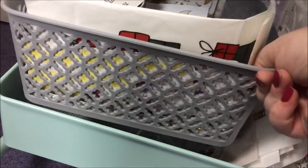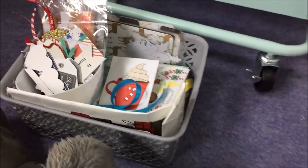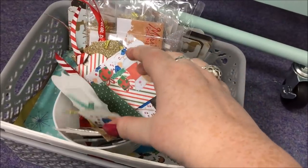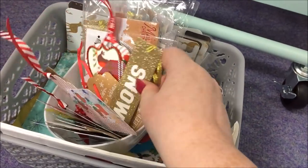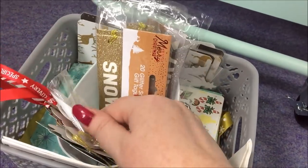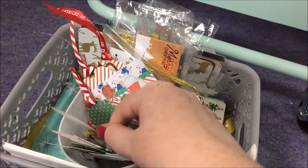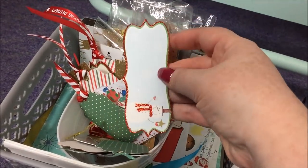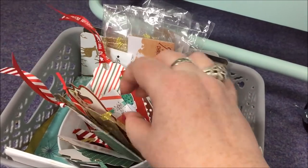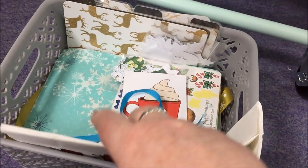I'll just pull this whole thing out so we can get a proper look at it — this one is a bit of a mishmash of stuff. In this little tub here is mostly tags — tags that I've probably used in previous years for actual gift wrapping and now use for crafty things. I'm on a tag fix at the moment and just using all the tags in my crafting. Lots and lots of tags to choose from and I'll probably make more for my Christmas album as well.